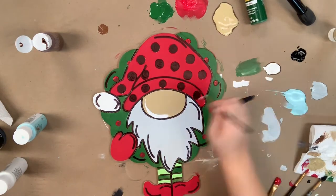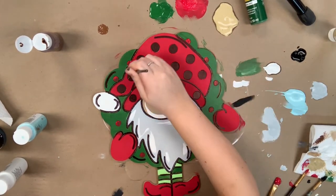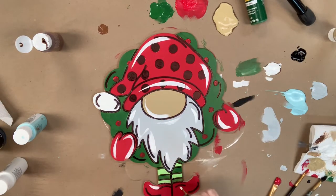I'm going to go in with the number four brush provided and some of the white and I'm going to highlight everything just to brighten it up. I like to follow the natural curves of my painting whenever I highlight. I like how this kind of softens the details, and after that you guys, I'm done.